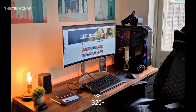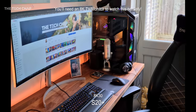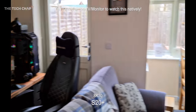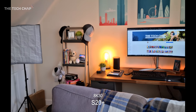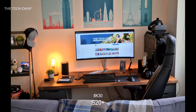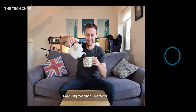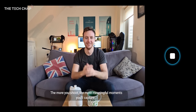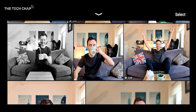One thing the S20 Plus can do that the Huawei can't is shoot in full 8K resolution. It's only at 24 frames per second, stabilization isn't as good, and you get huge file sizes, but there are some advantages — you could pull a 33 megapixel still from it, and if you have a fancy 8K TV you could stream it natively in high quality. We also get single take mode on the S20 which over 10 seconds takes a bunch of photos, videos, and boomerangs and then gives you all the options afterwards. It's kind of fun but not something I'd personally use that often.